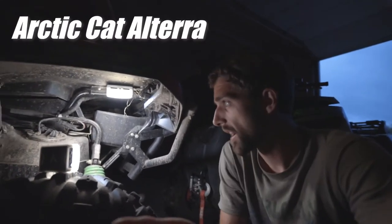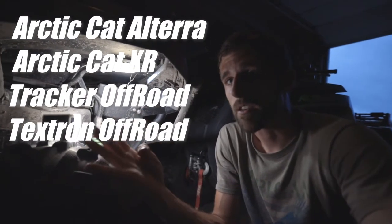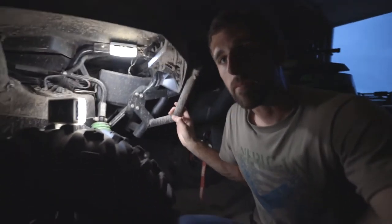Hey guys, welcome back to the channel. If you own an Altera, an XR, a Tracker Off-Road, or a Textron Off-Road — a 550 or 700 model — they're pretty much all the same. In this video, I'm going to show you a little tip I did to save some extra wear from happening on my ATV.